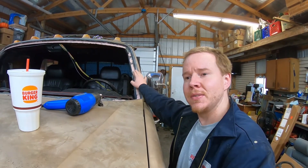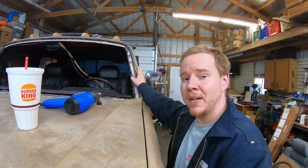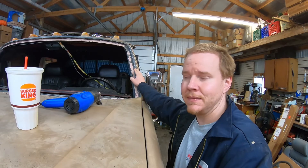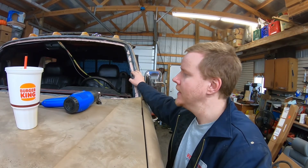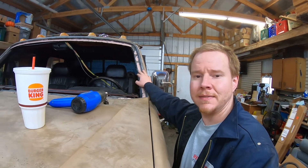This thing's been leaking for the last three years. I'm surprised there wasn't more damage behind it than there was, but I'm thankful there wasn't. We'll get this buttoned up and get it done.